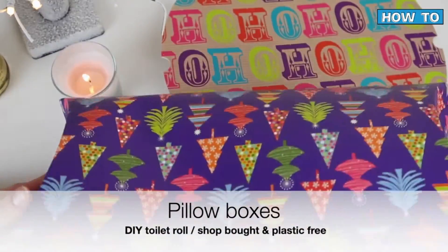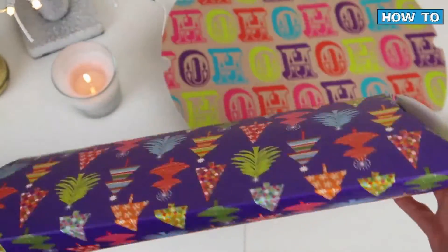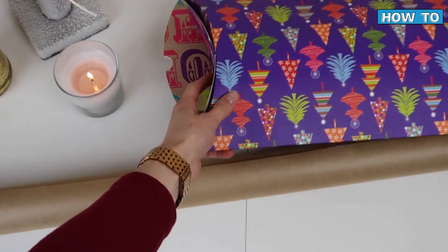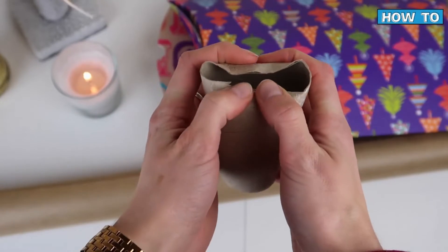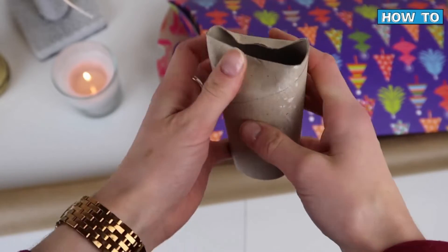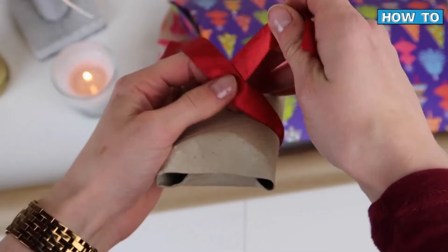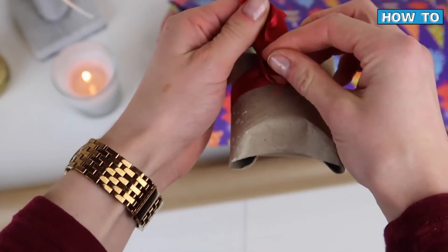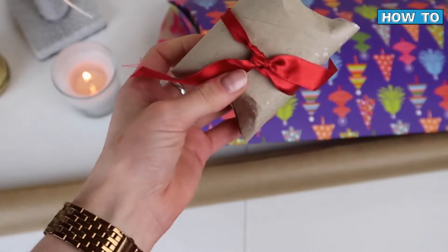Pillow boxes are another great reusable option. I really like these because you can actually take them apart and they take up the same amount of space as a piece of cardboard — absolutely tiny when not built. They're really useful for any awkward-shaped items. They're also super easy to make yourself with a toilet roll holder: just work with the holder itself, keep pushing in the ends until they meet in the middle to make that pillow shape. Pop some ribbon around it to make it look cute, or use any leftover wrapping paper from previous years to make it look a little more special.